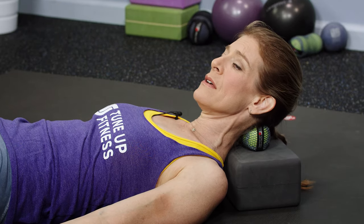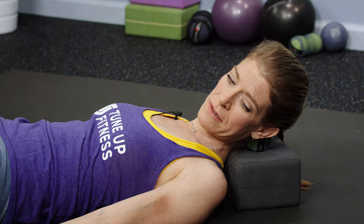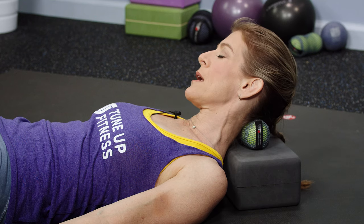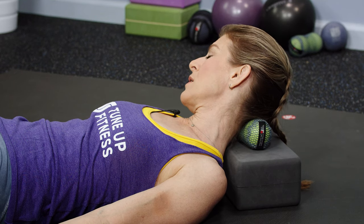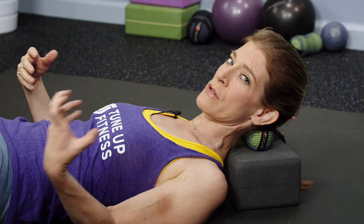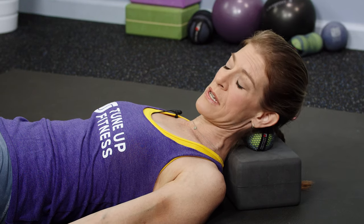Next, pivot your head from side to side in slow motion. This is a wonderful way to eradicate that long-held neck ache that comes from staring at computer screens or holding onto your cell phone and glancing downwards all day.